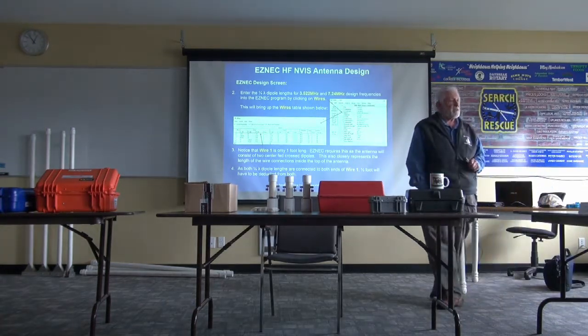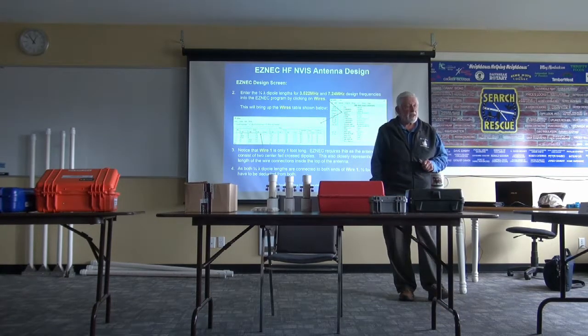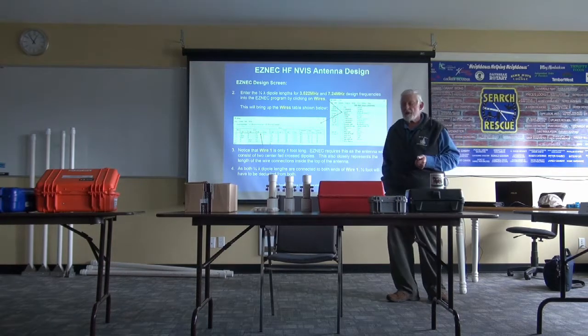You can see how easy it is to put those together. They're inexpensive, really waterproof, and you're not going to have any problem. It's all stainless steel fasteners on there.